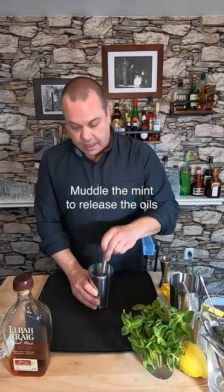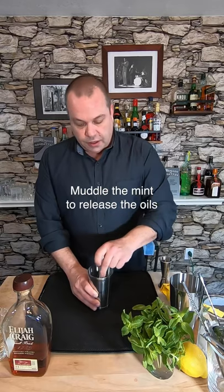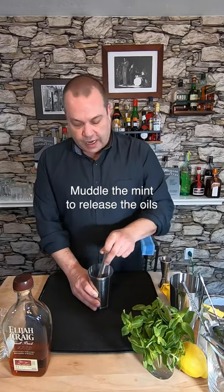Now, I want to muddle all that mint down a little bit. I want to muddle the flavor — just not too much, just a little bit, because you're going to shake it. Just wake it up a little bit. Now, let's add ice and shake.